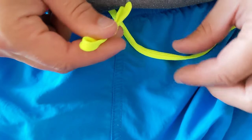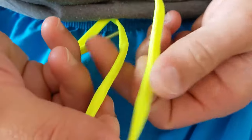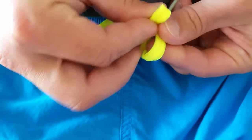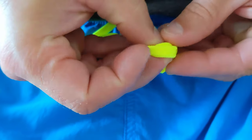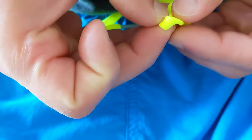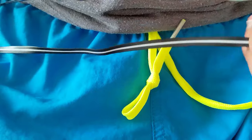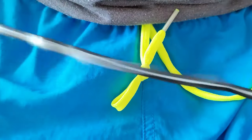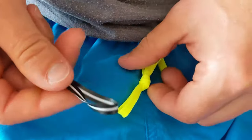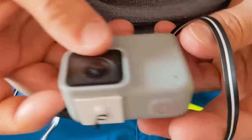You need a loop in your laces from your shorts — just make a loop like this. You take your lace, and this is your loop. I won't tie it here because I already have one. This is my loop, and then you take a lanyard and put it through the loop, and then take your GoPro.